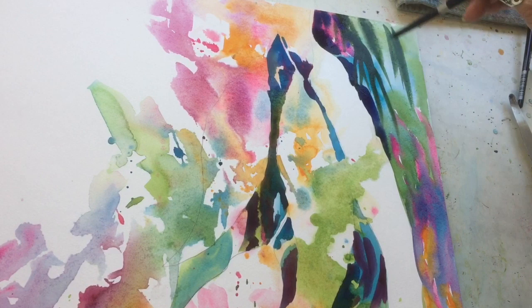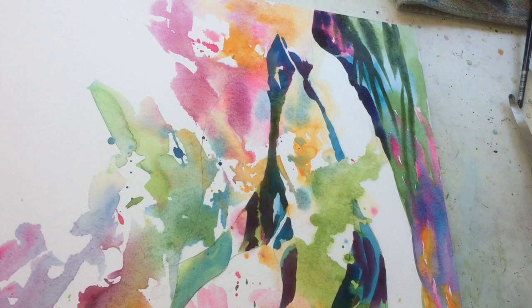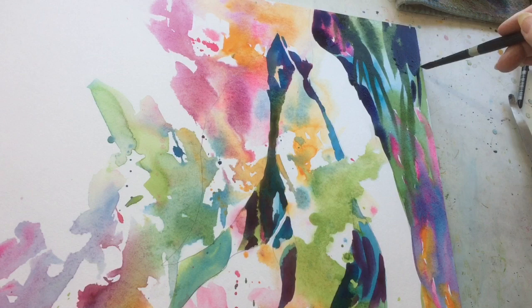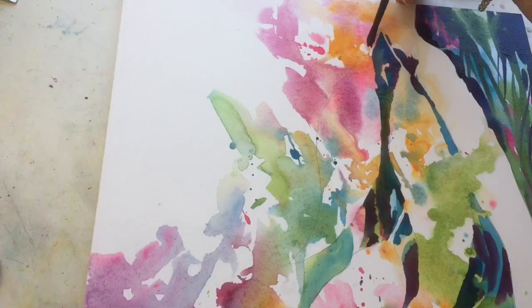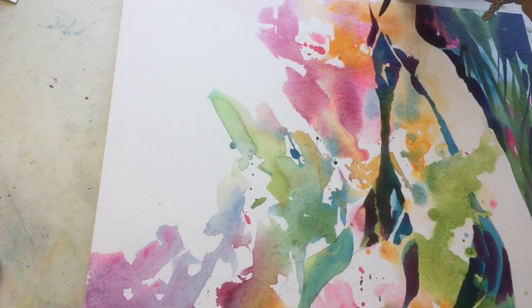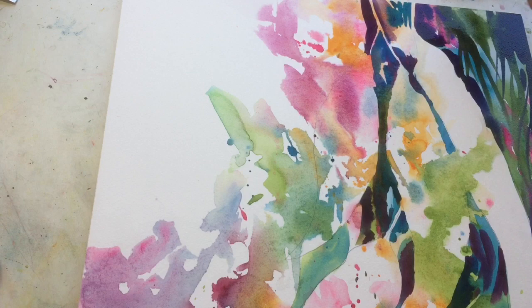Still using my little round brush, which is a Silver Black Velvet number eight. I'm dragging some of the colors down using slightly more intense values — this is a mixture of French ultramarine and Opera Rose on the side. Now I'm back to permanent magenta, French ultramarine, even a little bit of turquoise.